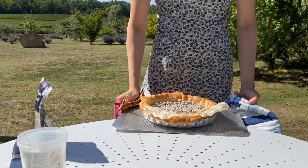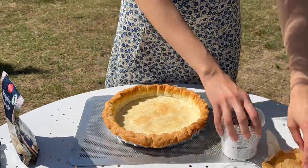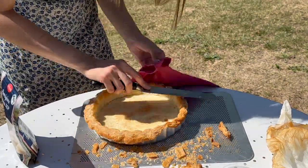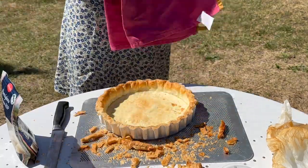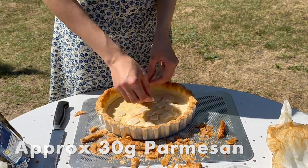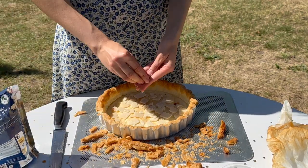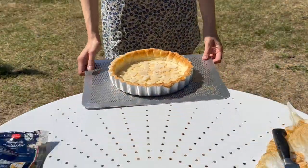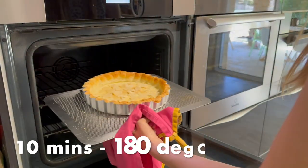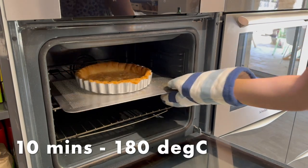Let's take our pastry out of the oven and get rid of those baking beans. At this point I like to trim off the overhang of the pastry with a bread knife while it's still hot, just to make it a bit neater. Now my cheeky trick to avoid the dreaded soggy bottom is to put a layer of parmesan on the bottom of our case and put that back in the oven to crisp up, so it will form a nice protective layer between our sauce and our pastry. Pastry scraps are for snacks! And now the case goes back into the oven until it is a lovely golden brown all over.